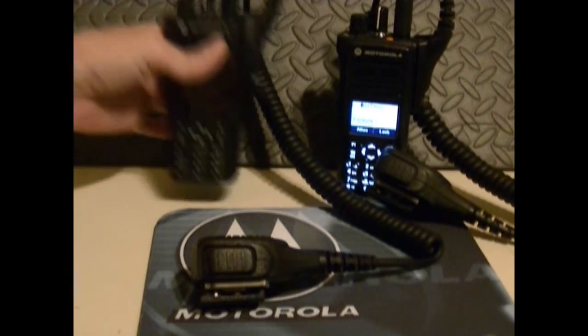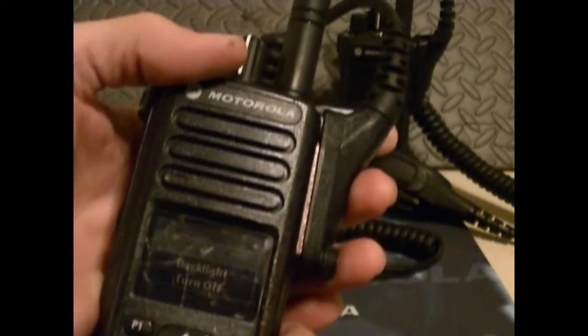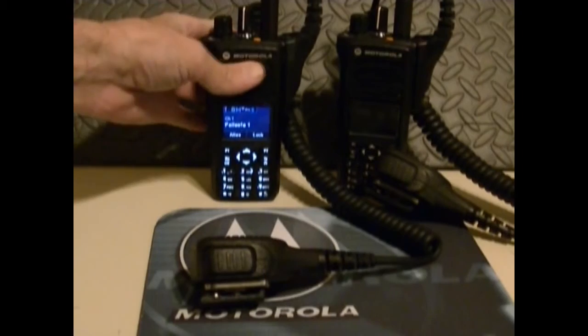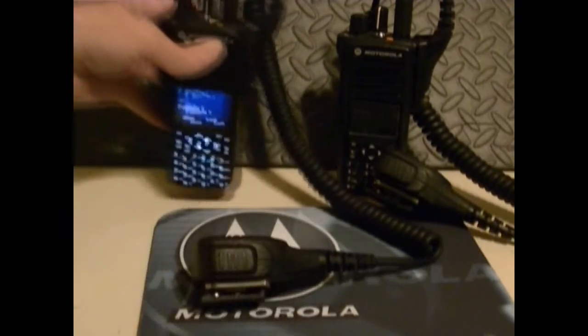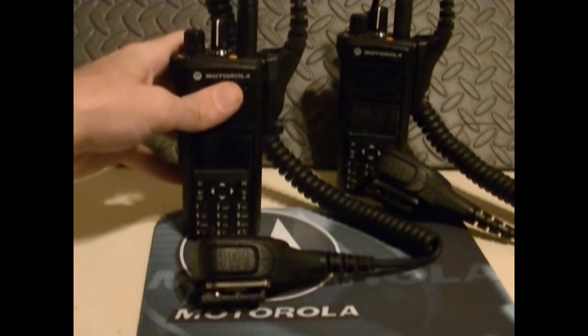Best-in-class audio. Day/night mode — you can select night mode, which turns it blue. You can change the screens to different colors. It's a color display, which is really nice. There's a loud front-facing speaker with intelligent audio that automatically adjusts according to the environment you're in.